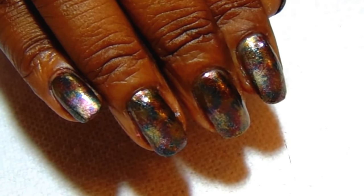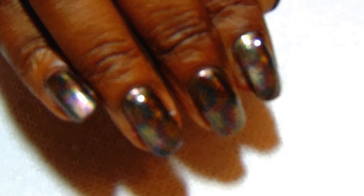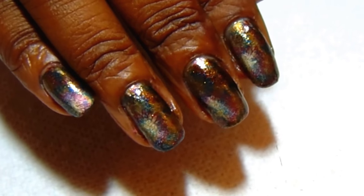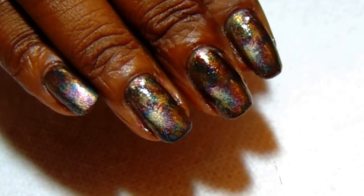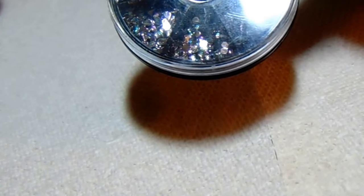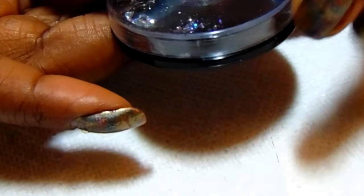I'll also be using a jewel on my index finger and my ring finger — this is a holographic jewel. I'll show you in a swatch at the end of the video so you can see it better. These are the rhinestones I'll be using — round rhinestones — and all the ones in this container are holographic rhinestones.